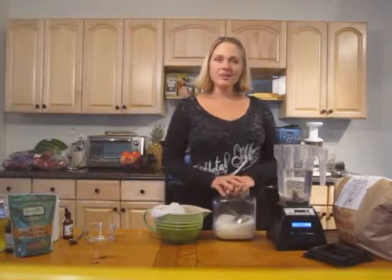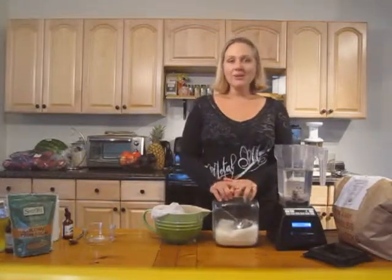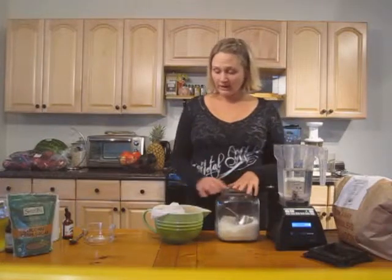Hi everybody, I'm April from PrimitiveMommy.com and what we're going to make today is Chia Porridge.